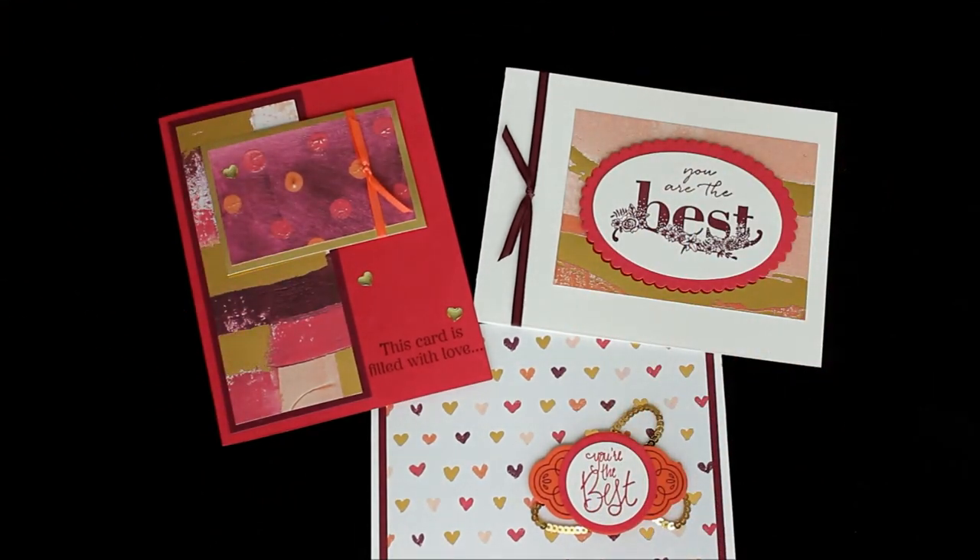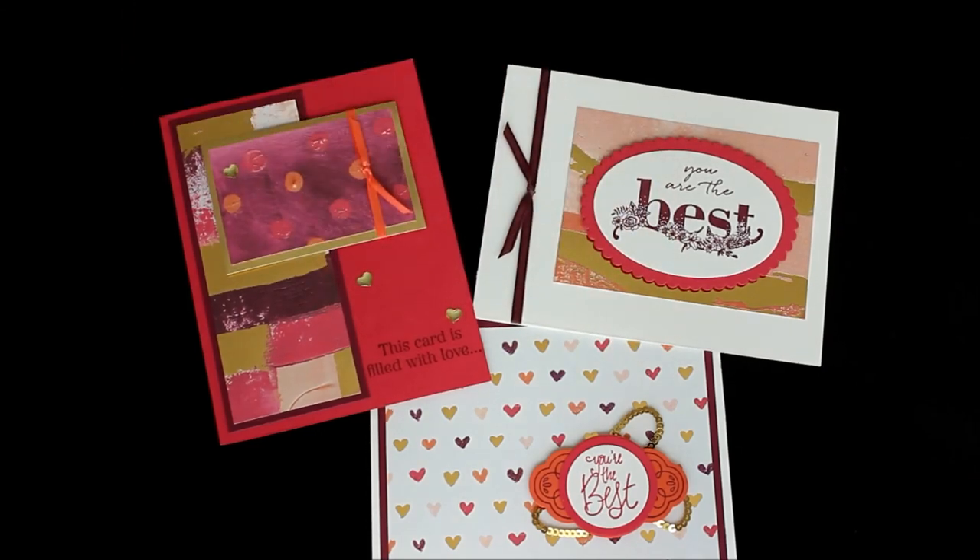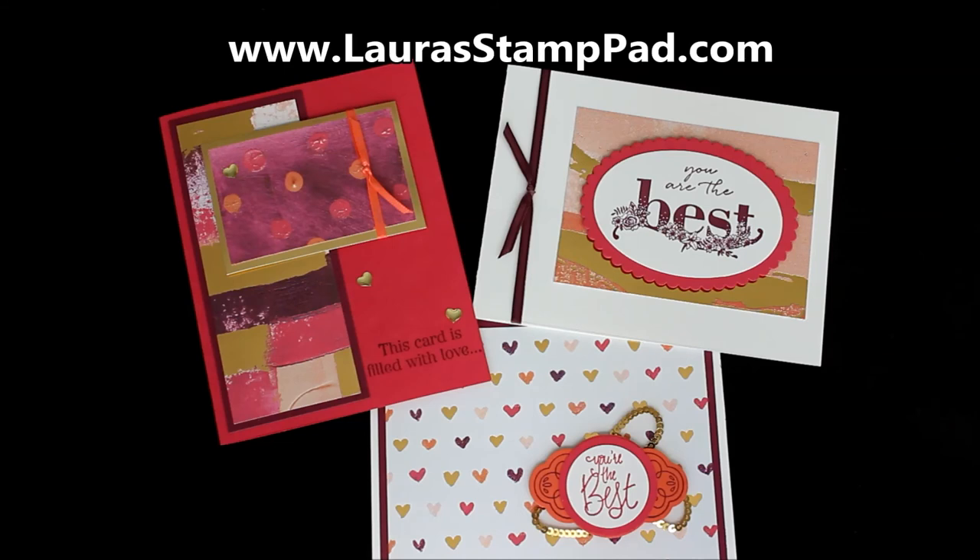Let me know in the comments below which card is your favorite. Also let me know — do you love Valentine's Day for the super lovey-dovey, or do you just enjoy it to let people know that you care about them? Don't forget to check out my blog, laurastamppad.com, to check out these samples and other information on these cards, including dimensions.